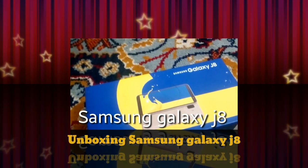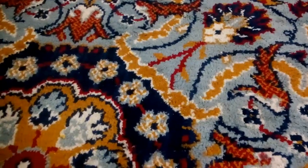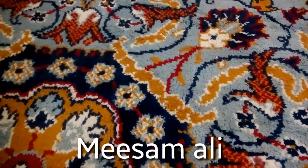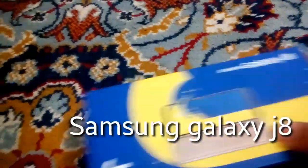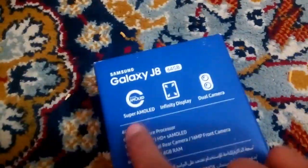Assalamualaikum guys, I am Samuel and in this video I'm gonna unbox the new Samsung Galaxy J8. This is the J8 — it's got dual camera, 64GB memory, Super AMOLED display, and infinity display.